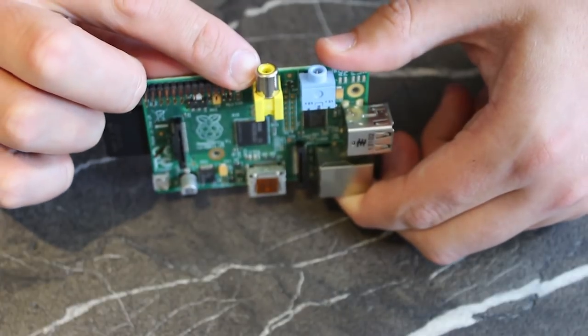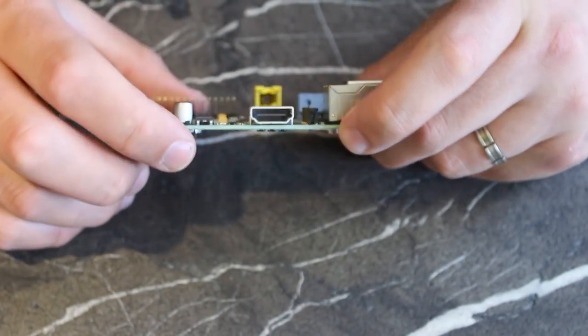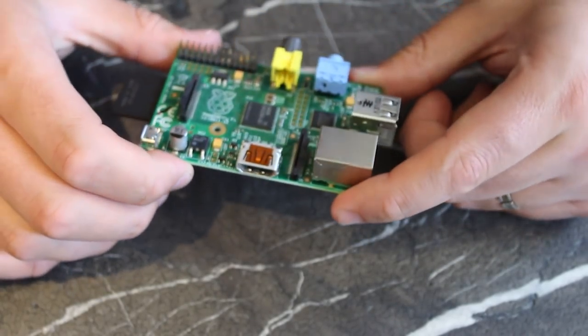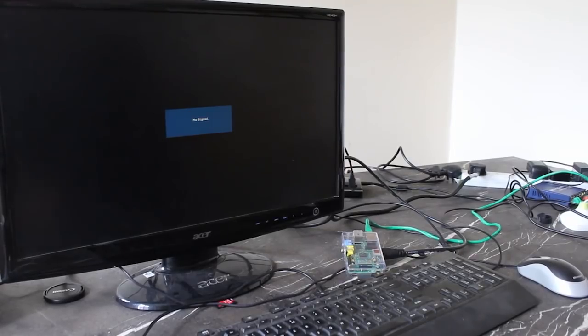Video output is either through an analog RCA connection for old TVs or through the more typical HDMI for HD TVs and monitors. The easiest way to get started is to simply plug in a keyboard and mouse to the USB ports and boot your choice of graphical environment.